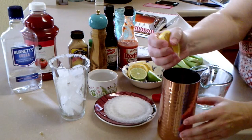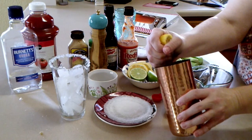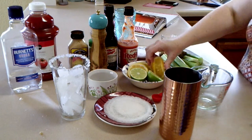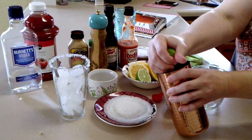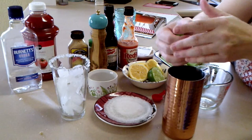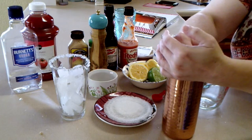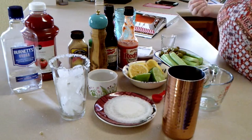In your shaker or a little pitcher, combine about half an ounce of lemon juice and a half ounce of lime juice — I used both sides of the lime because it didn't seem very juicy. Then five ounces of tomato juice, two ounces of vodka, a quarter teaspoon each of hot sauce and Worcestershire sauce, and one teaspoon of horseradish.